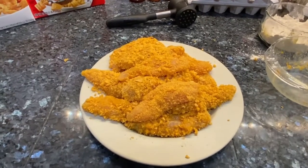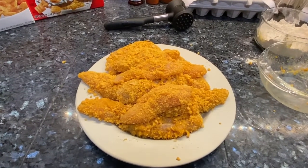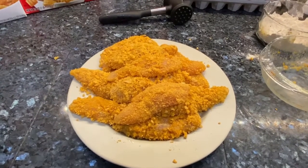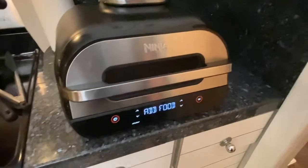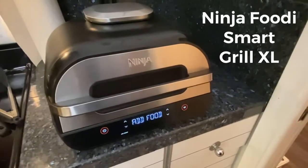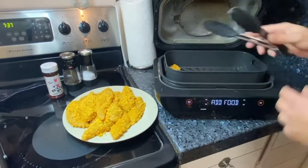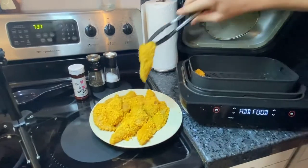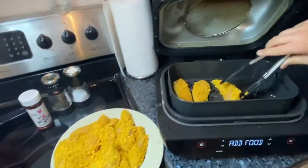We've got all the chicken coated with egg, cornflake, and Captain Crunch. These are our Captain Crunch chicken tenders going into the Ninja Foodie Smart Food Grill XL. The Ninja Foodie Grill XL is now ready for us to add food — we've got it in air fryer mode and we're putting these in now. You'll see they're all covered in the Captain Crunch, and you might have some fall off — just fit as many as you can.